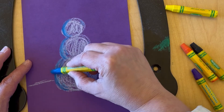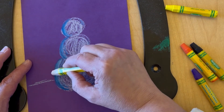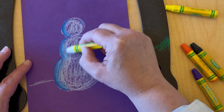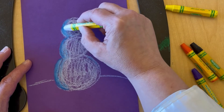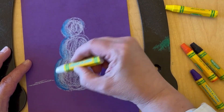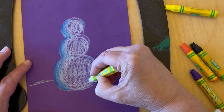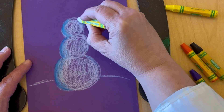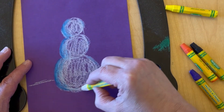Oil pastels blend really well. So once I've added blue on the shadow part of my snowman, I'm going back over the blue with white to sort of blend it in. In a minute, you'll notice that I'm going to add just a little bit of purple on the very far side. This way, it looks like that part opposite the sun is definitely in the shadow, but we're using a color more appropriate for wintertime — purples and blues instead of black.